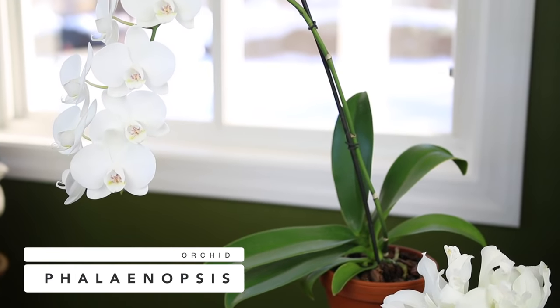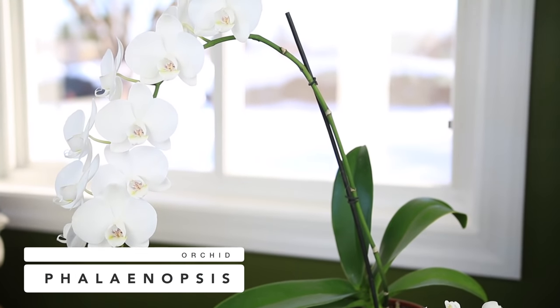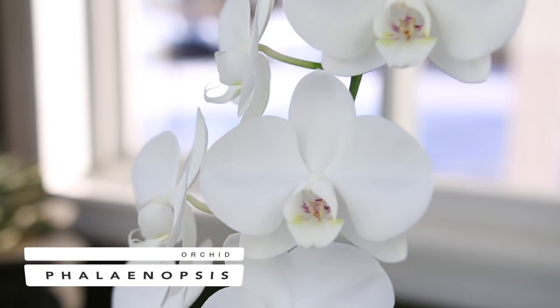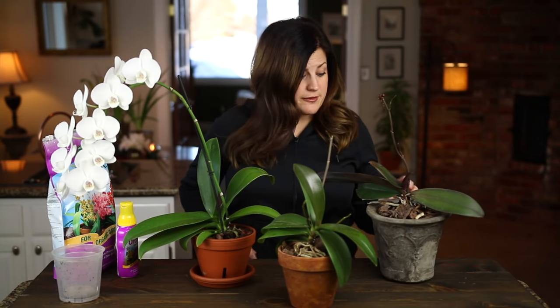I'm going to talk about some beginner's tips for Phalaenopsis orchids, or moth orchids. I really like this variety because they're really easy to find — you can even find them in grocery stores. They've got huge blooms, they bloom really consistently, and for a super long period of time, up to about six months. This one right here bloomed for me from April through December last year, so that was like eight months. They're really easy orchids to take care of.